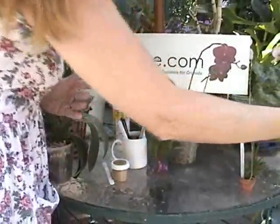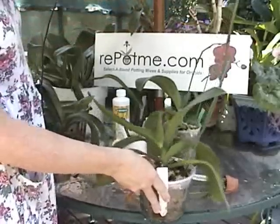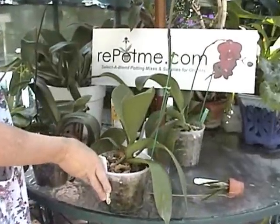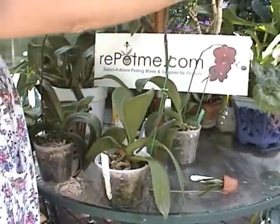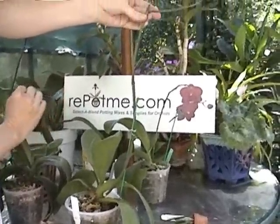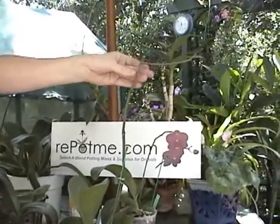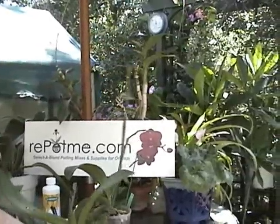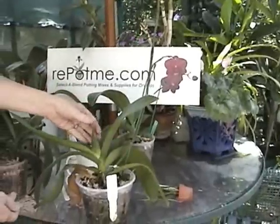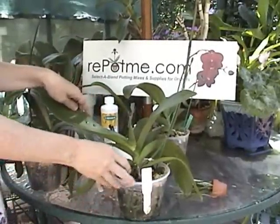As my third example, I have an orchid which has already been cut above a node, has bloomed a second time from the subsequent spike, and now it really is time to go ahead and cut this off at the base. Again, it's a mature plant — we've had some good leaf growth, it has started a new leaf, and it's time for this plant to focus on leaf growth and not on blooms.